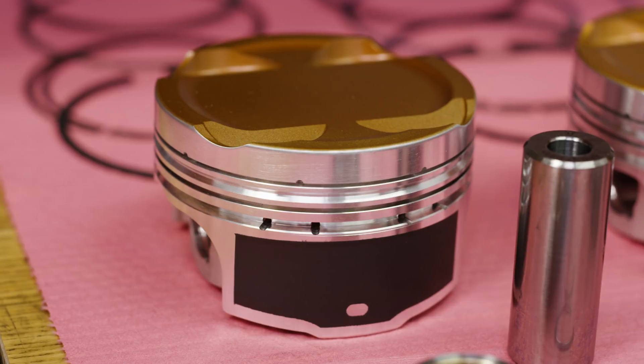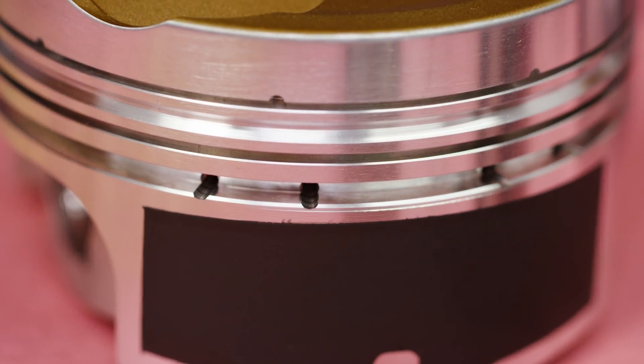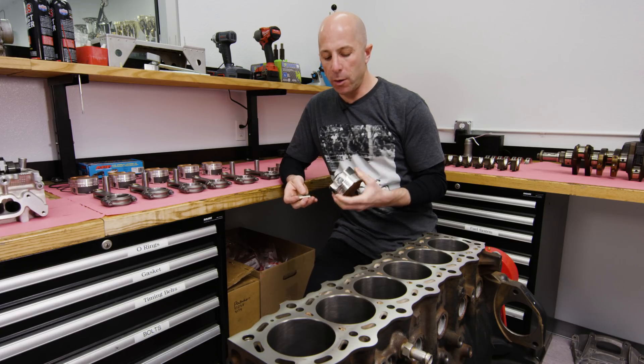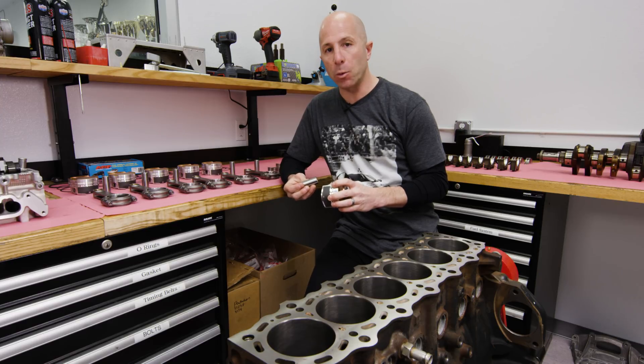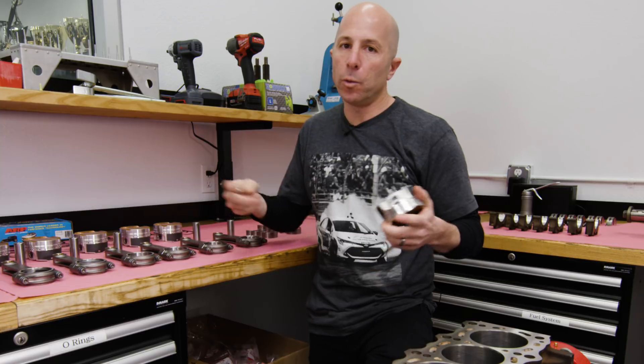It's also built on JE's new forging technology, which has a specific grain flow to make the whole piston stronger. For a 2JZ where you're commonly making over a thousand horsepower, that's important. All right, now let's get started — we'll measure everything up and then we'll bolt it all together.